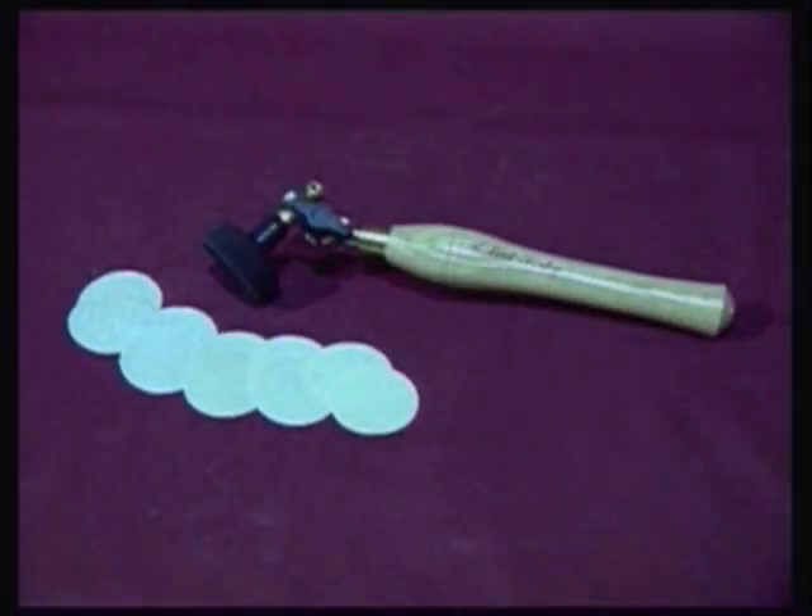A recently developed tool from Robert Sorby is the Sandmaster. This system provides a safe and effective method of finishing most items of lathe turned work.